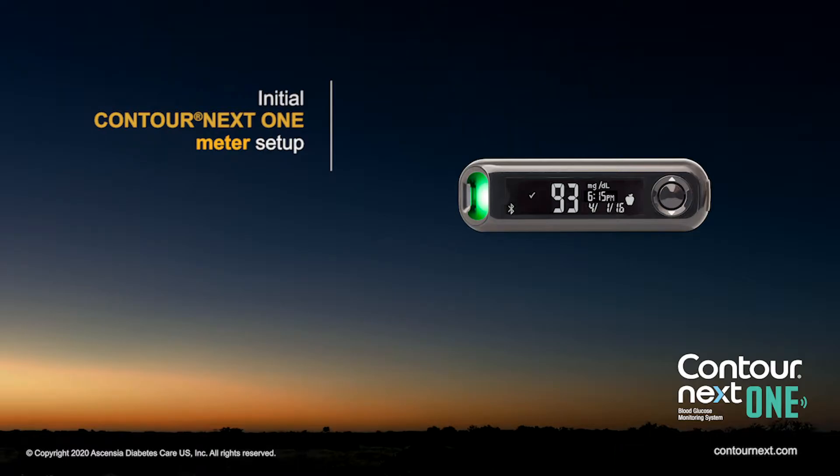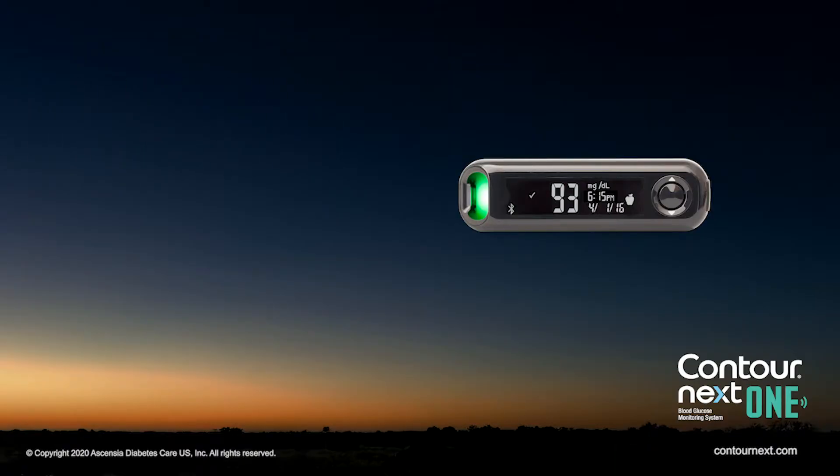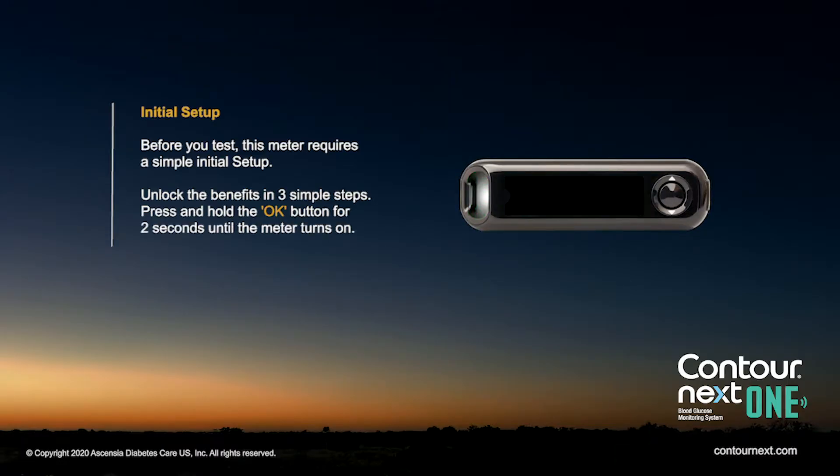Initial Contour Next One Meter Setup. Before you test, this meter requires a simple initial setup. Unlock the benefits in three simple steps. Press and hold the OK button for two seconds until the meter turns on.